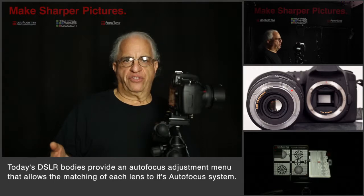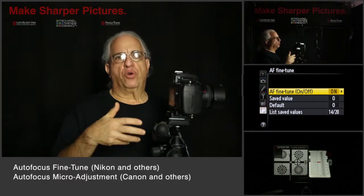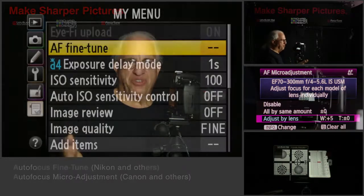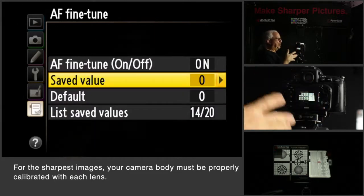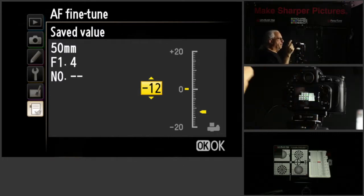Now the manufacturers know this and that's why there's an entry in the menu system that allows you to do this. In Nikon it's called autofocus fine tune. On Canon it's called autofocus micro adjustment. It wouldn't be there if it didn't do something. What it does for you is allows you to tune each of your lenses to your camera body to allow the autofocus system to achieve perfect focus.